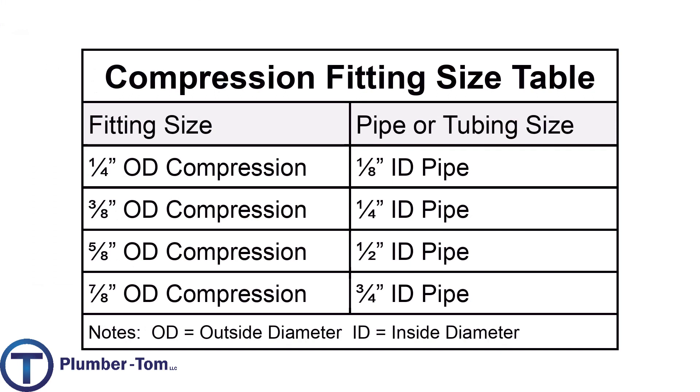With that in mind, check out this list. A quarter inch OD compression fitting would install onto an eighth inch ID pipe. A three eighths OD compression fitting would install onto a quarter inch ID pipe. A five eighths OD compression fitting would install onto a half inch ID pipe or tubing. And a seven eighths OD compression fitting would install onto a three quarter inch ID pipe.